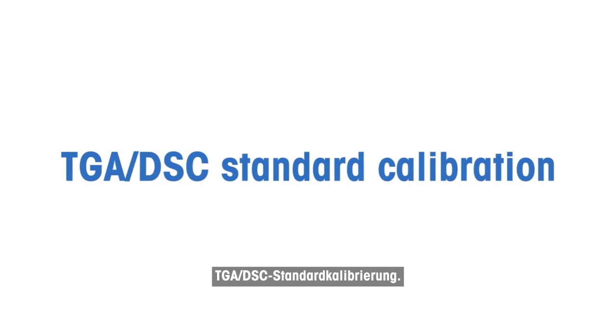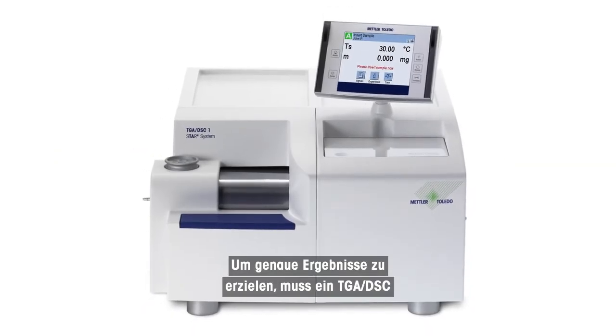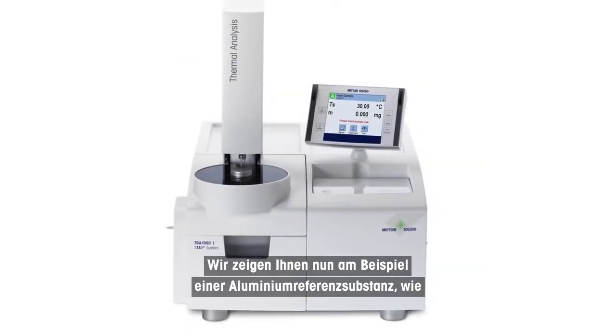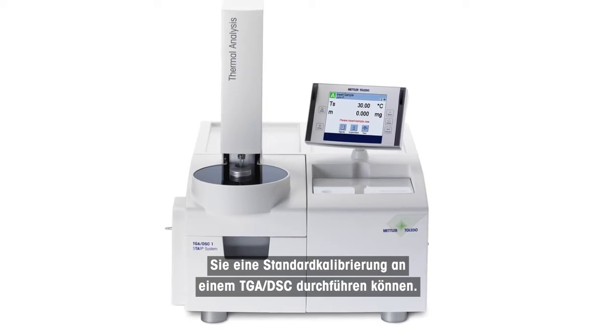TGA DSC Standard Calibration. In order to achieve accurate results, a TGA DSC has to be regularly calibrated and if necessary adjusted. We will now show you how to perform a standard calibration on a TGA DSC using aluminum reference substance as an example.